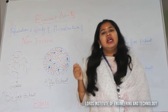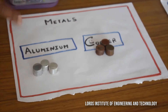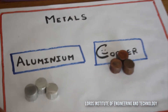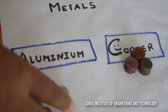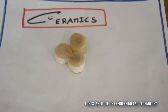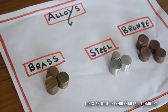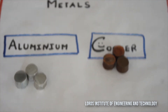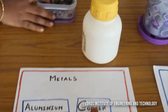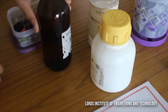Dear students, as I have given you the introduction to your metallurgy material testing lab, I told you that you are going to focus on different metals, materials, ceramics, and alloys. Now let us see for iron, copper, and aluminium how the microstructure is going to vary. This is your cold setting powder and this is your cold setting liquid — these two we are going to mix in a beaker.